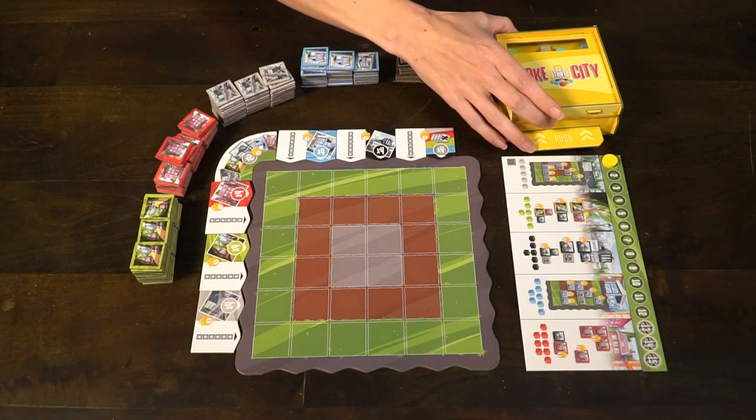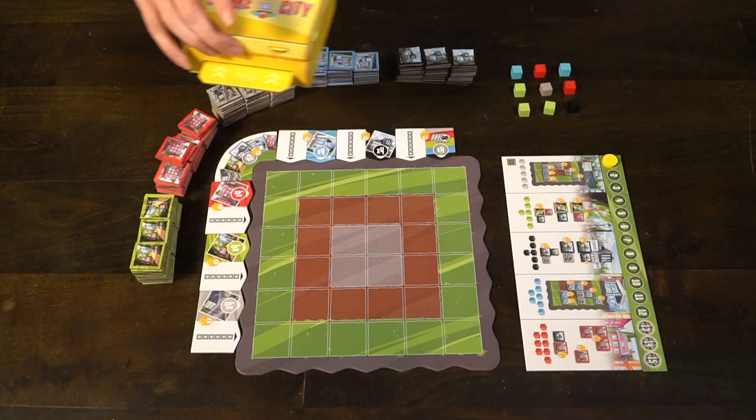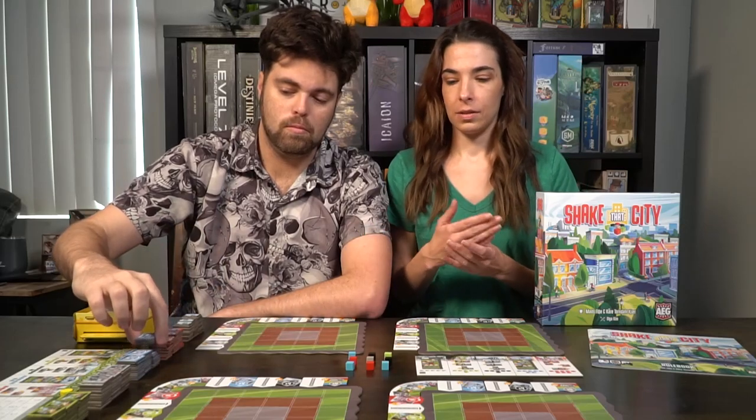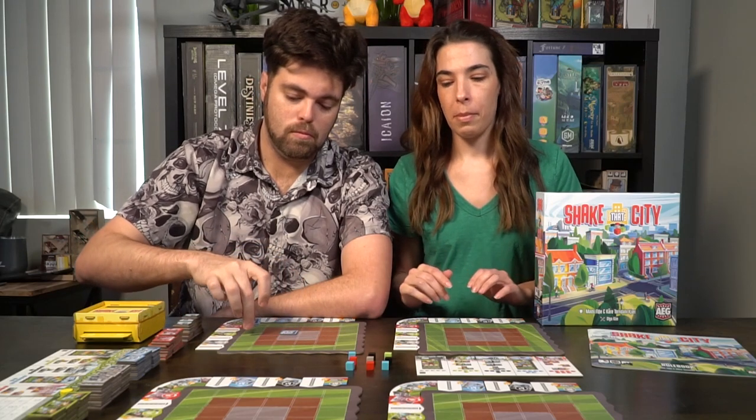The first player leader is going to start the round by shaking the box carefully side to side and then pushing the little mechanism to release the cubes, giving you a 3 by 3 grid of different colored cubes. If you don't get a clean grid just try again. Then that first player is going to choose one of those color types: black which represents factories, red which represents houses, blue which represents shops, gray which represents roads, and green which represents parks.